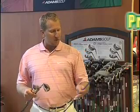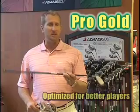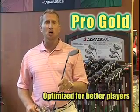Thanks for coming to the Adams Hybrid section here at the Tour Stop. Adams Hybrids have been number one on all the professional tours the last two years in a row. We have three of them here that should cover all the golfers out there. First one, if you're looking for a Tour Performance Club Hybrid, look at this Pro Gold.